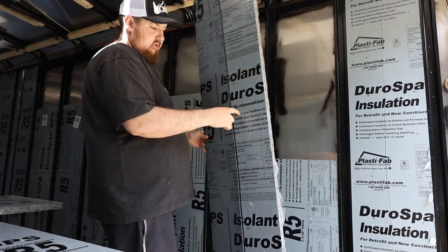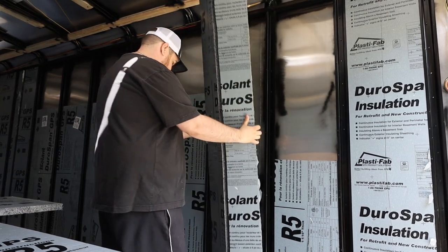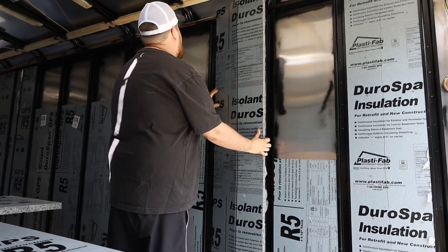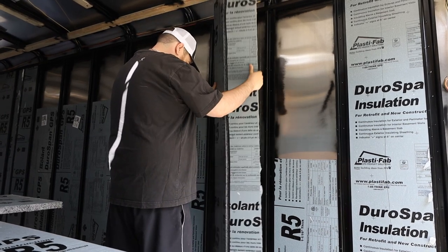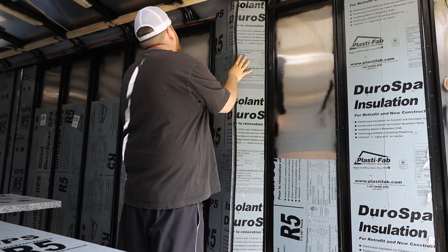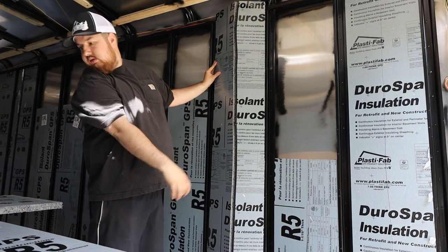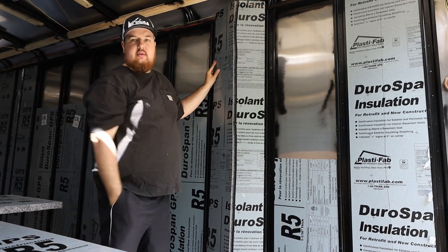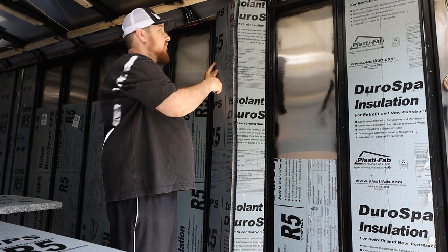And now you can see it opens up. I cut this one high because I cut it to my last one, so I'll pull it off the wall and cut a few inches off.